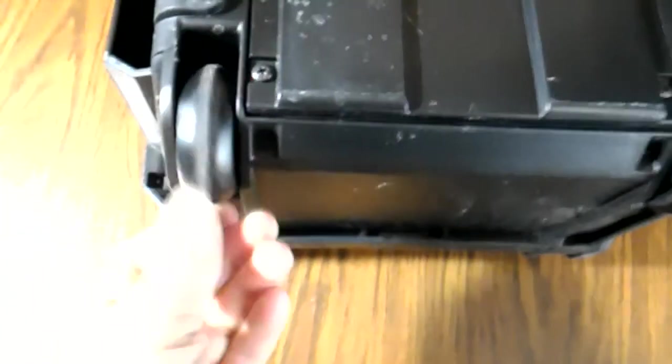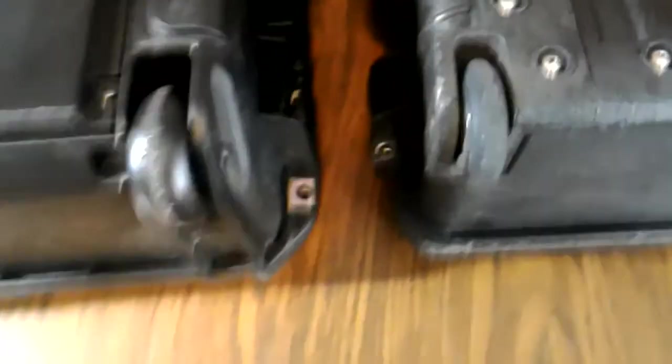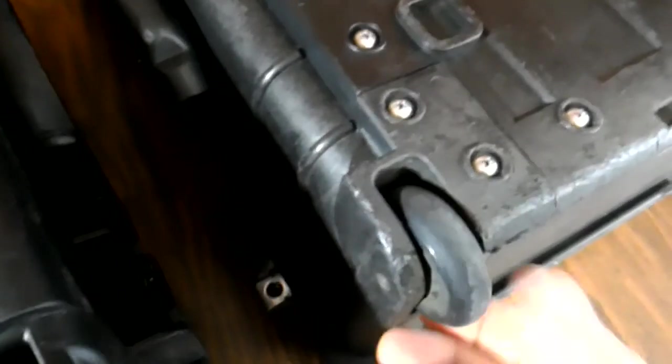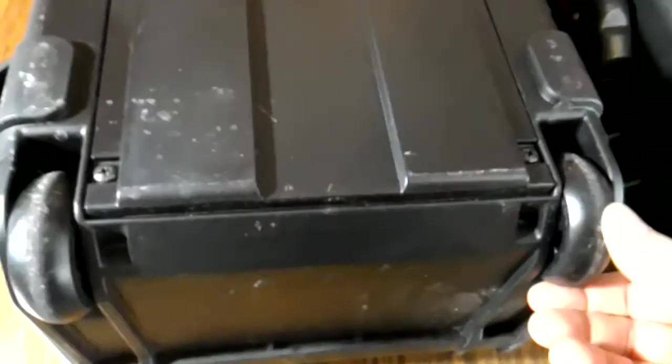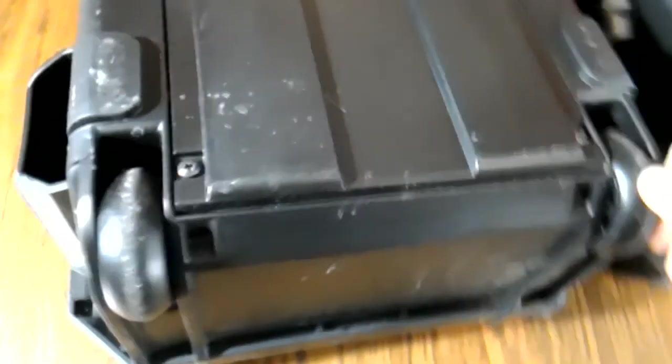Let's talk about wheels for a second. On the SKB case, it came with these rollerblad-type wheels — there's just a screw that holds them in. On the Pelican, I've replaced mine. The original ones were kind of hard and didn't roll very well, so a lot of guys replaced them with rollerblade wheels or luggage wheels. The SKB case has basically already done that with a slightly nicer wheel — it's a little fatter and rolls a little nicer and smoother than the default Pelican wheels.